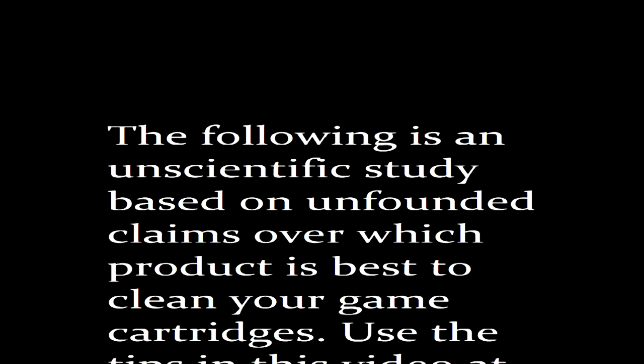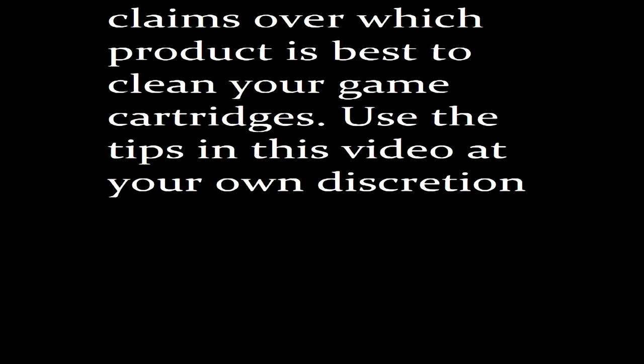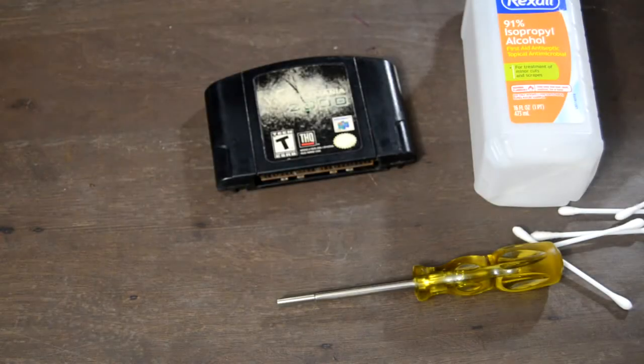The following is an unscientific study based on unfounded claims over which product is best to clean your game cartridges. Use the tips in this video at your own discretion. Hey guys, this is Dow Phoenix.